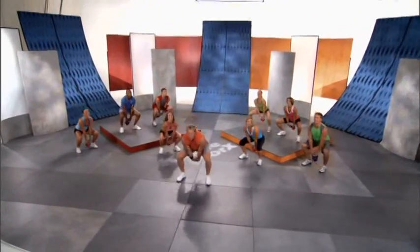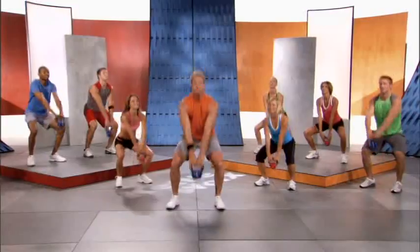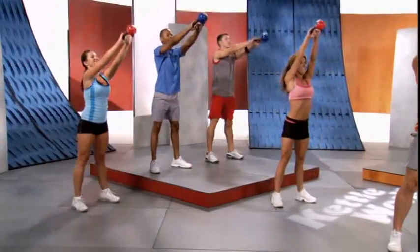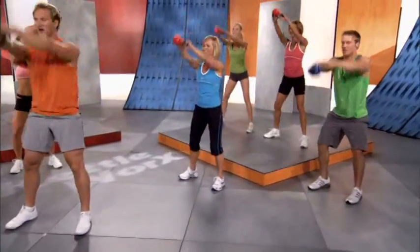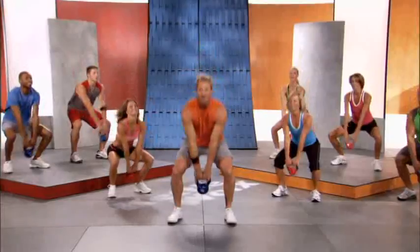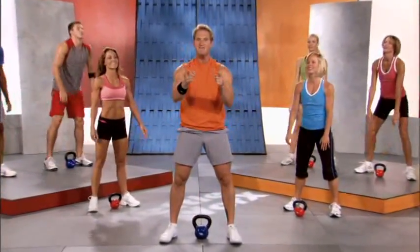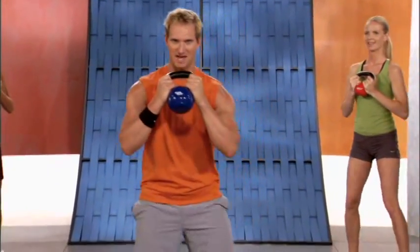We're gonna turbo charge it — speed it up, speed it up! Maximum output. You can do it at home. The harder you work, the more results you're gonna get. Two more reps — one, two. Kettlebell down. You are fantastic! Side curtsy lunge for a full minute. Left leg behind the right — down slow, up.